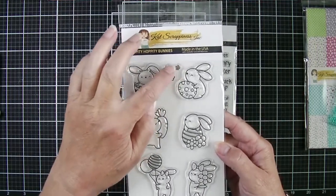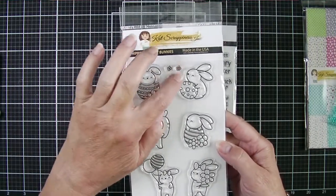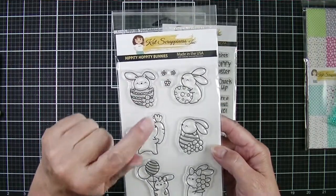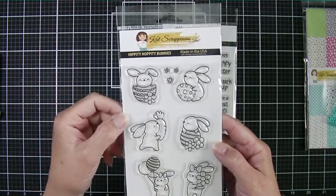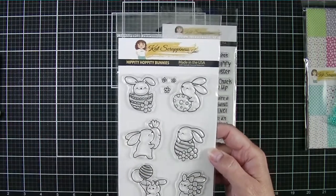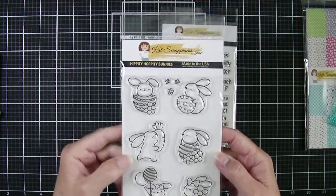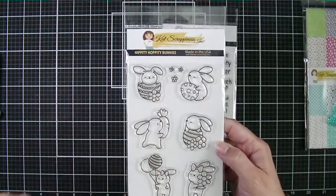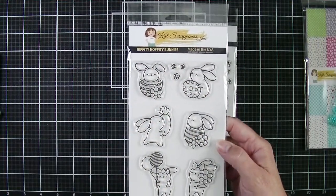Those little florals can be used for a nice subtle background if you stamp them in gray on white or gray cardstock, or a very colorful background if you use your pastel colors. You can also use them as filler around your bunnies — lots of uses for those.